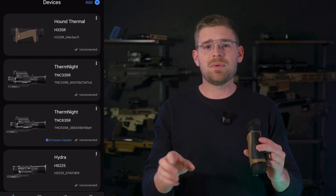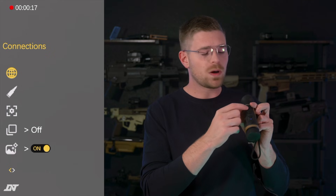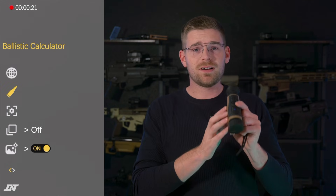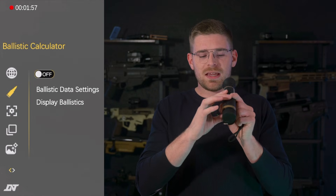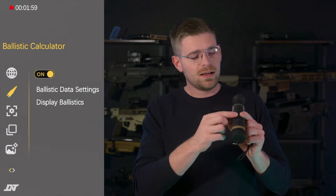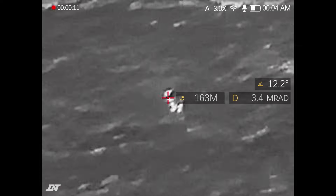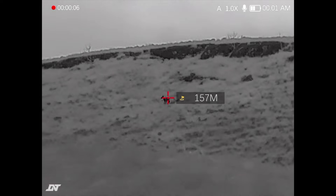Go ahead and launch the D&T app and connect to your Hound. If you're back on Connections, toggling down one time by pressing the plus button is going to show you the ballistic calculator option on your Hound. Pressing that center button one time to select it will let you toggle it on or off. When on, it will automatically display with the laser rangefinder; if it's off, it will just show you the range.